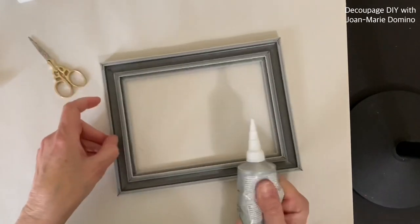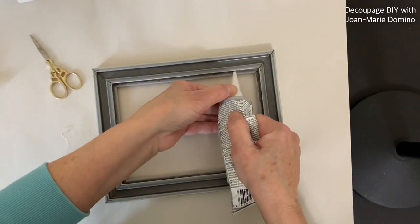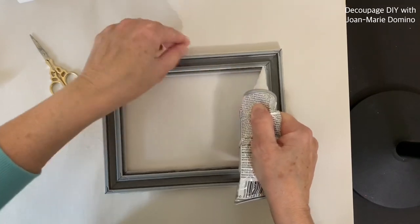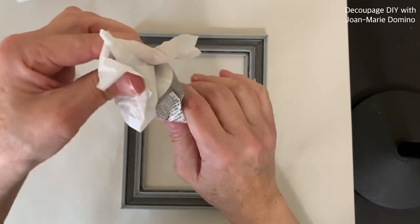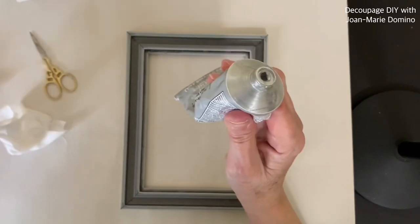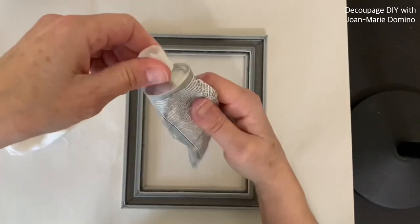The next time I do a project where I want a very thin bead, I'm going to go ahead and buy the smaller E6000 tubes — I think they would just be a lot easier. Make sure you carefully take that cap off and wipe the threads as well, because these caps can actually get stuck to the tubes.